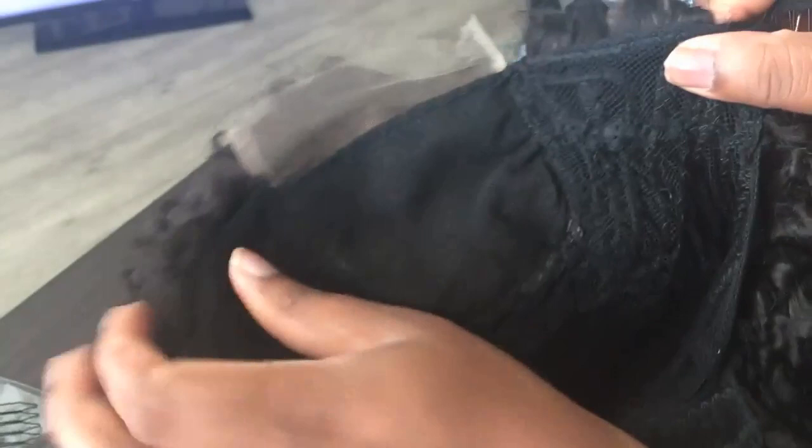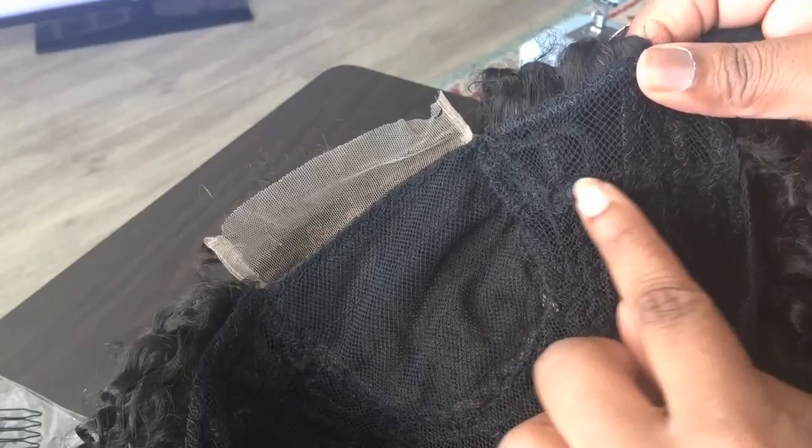Right here on this particular cap that I use, they kind of give you a guide — I don't know if you guys can see — it's like a stitch right here and a stitch going that way right there. It's probably kind of hard to see.